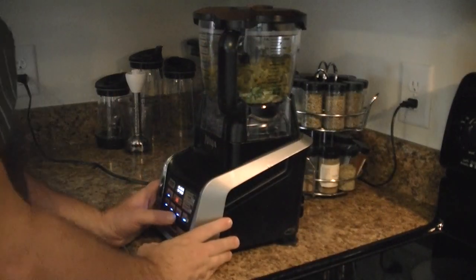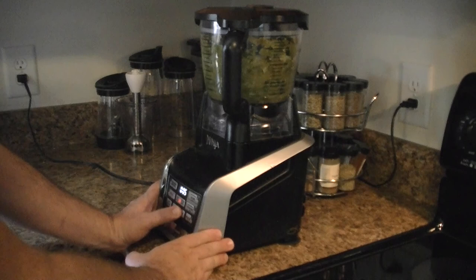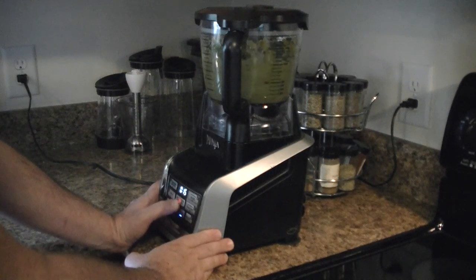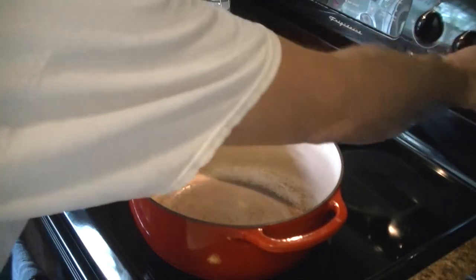We've got our food processor ingredients. We're going to process that on medium until it gets about the consistency of a salsa. Because I diced up the cilantro really well, we don't have a lot of cilantro leaves sticking to the side.